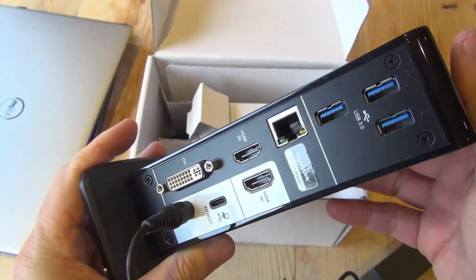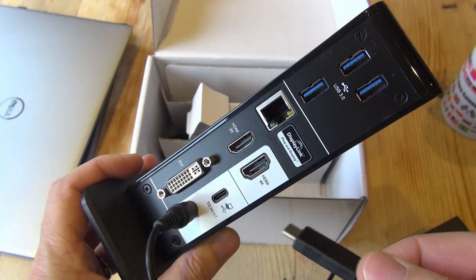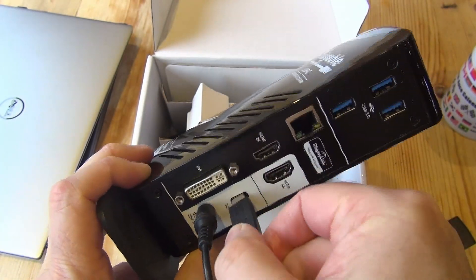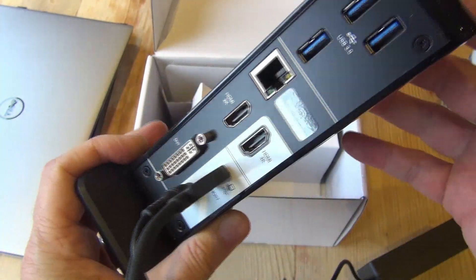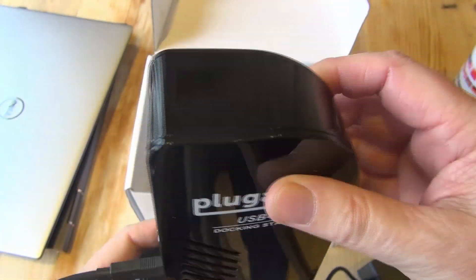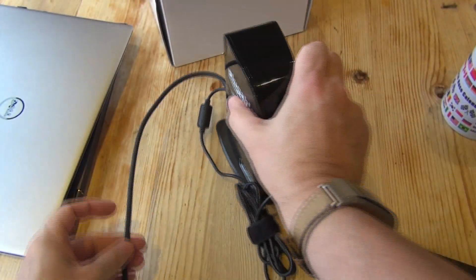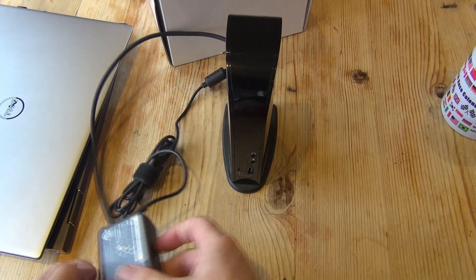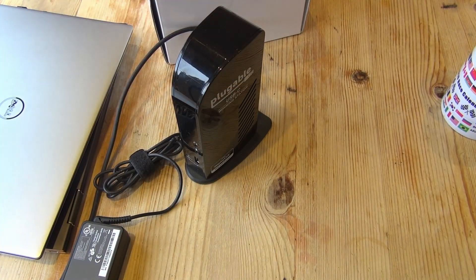There is another version of this same dock with a DisplayPort output instead. So you do need to do a little bit of research upfront to see what kind of screens you're going to connect. This version gives me the most flexibility with HDMI and DVI, but increasingly at work more displays are DisplayPort only, so that might be a good option for you.